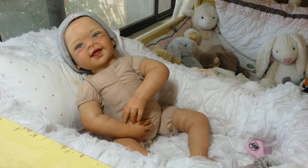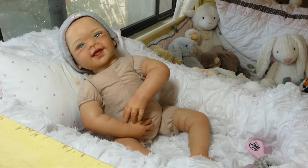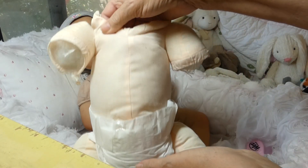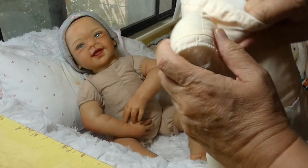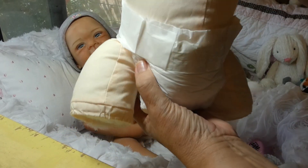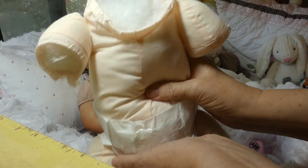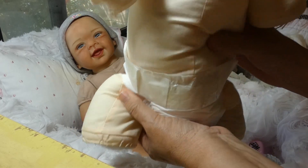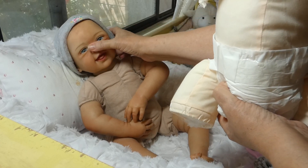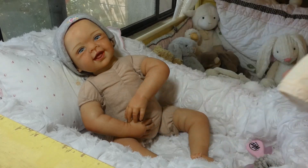I'm just going to get started showing some of her details. As you can see, she's on a cloth body. This was her previous body - just showing you. It feels jointed, but it's not. There was no weight, no weighting in this body. The only weight involved with this doll was in her head, and her head is heavy enough. But there was no weight in the body, no weight in the legs, no weight in the limbs.